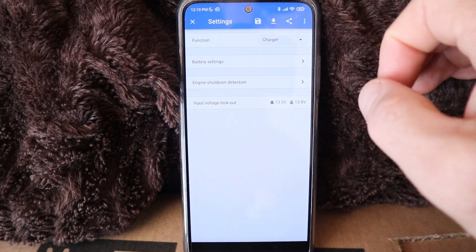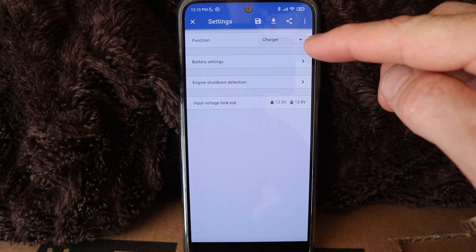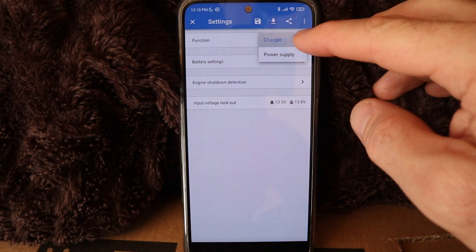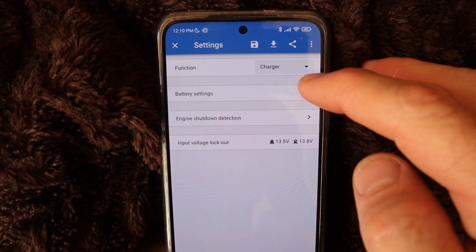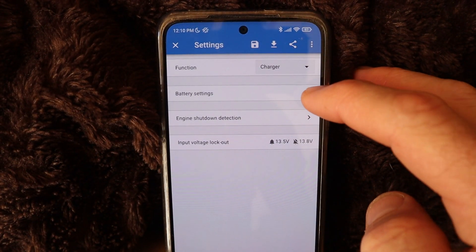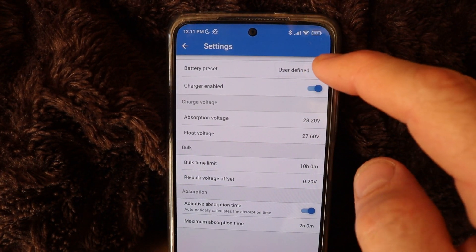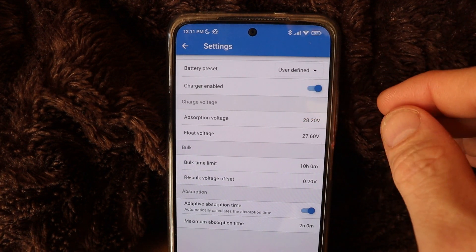If I go to settings, I currently have mine set up on charger. On the function you can set it as a power supply or a charger — I have mine set up on charger. The next setting is battery settings. If I click on that, I currently have mine set up on user defined, and charger enabled is selected.